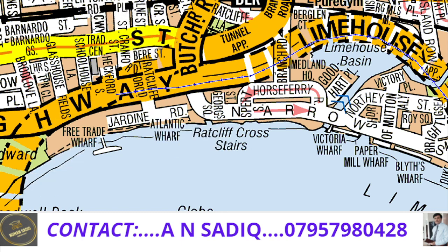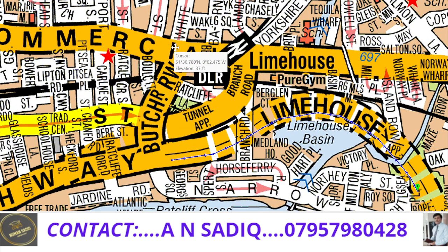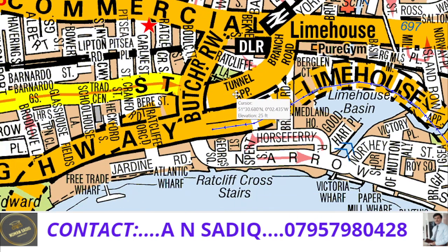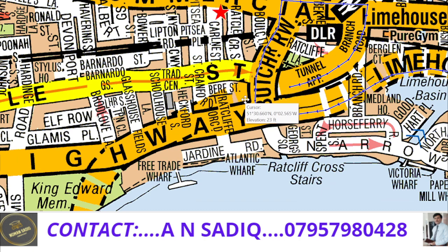I will simply go along Butcher Row and then enter into Commercial Road. From Commercial Road I would be able to enter into the tunnel approach, and from there underneath I would be able to continue my journey. So I will come here, enter into Butcher Row, then Commercial Road, and from Commercial Road enter into the tunnel approach. This portion is again very tricky.